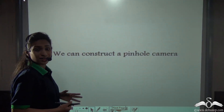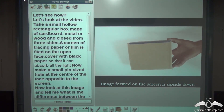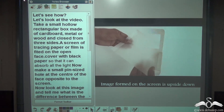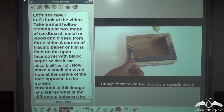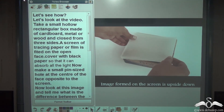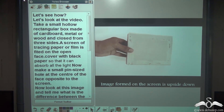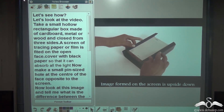Can we construct the pinhole camera ourselves? Yes! Take a small hollow rectangular box made of cardboard, metal, or wood and it should be closed from three sides. A screen of tracing paper, butter paper, or film is to be fitted on the open face. We have carefully placed the butter paper on the open face.